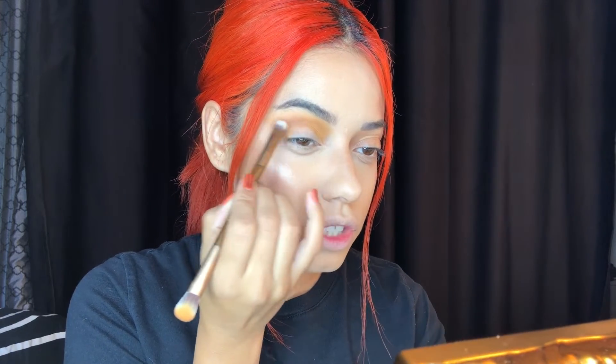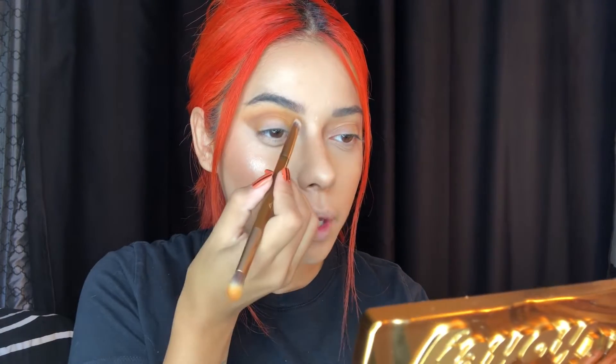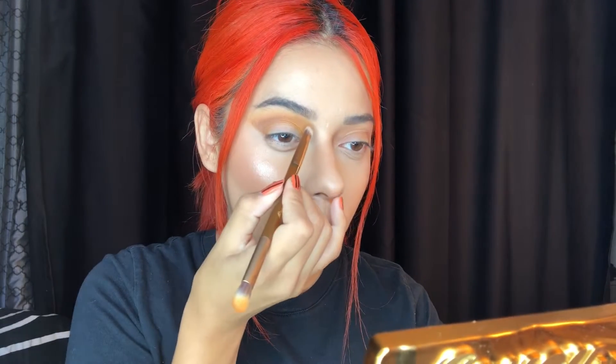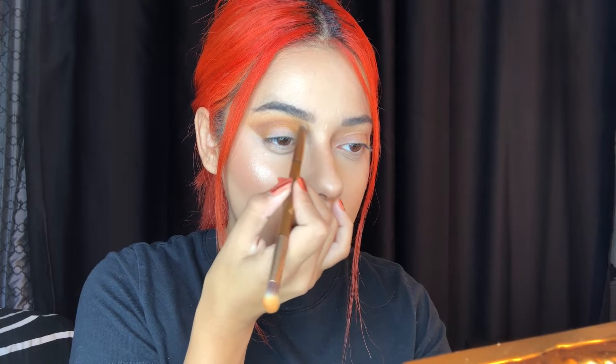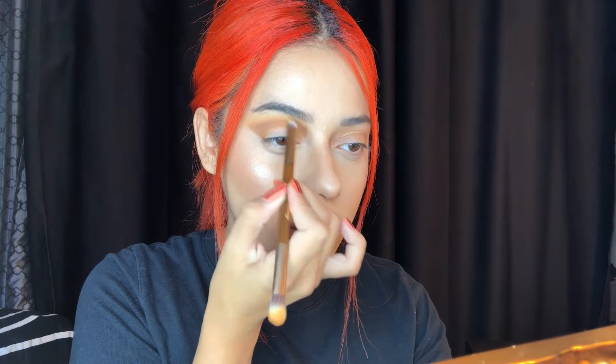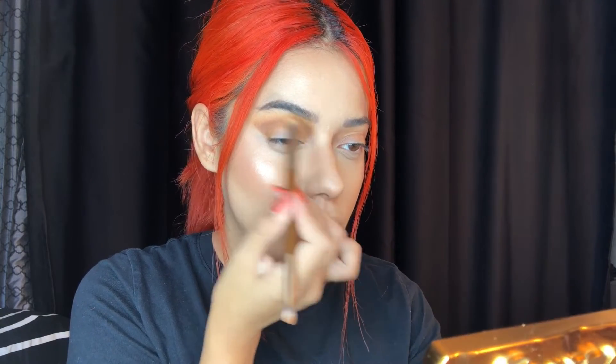I just want to deepen it a little bit. I also want to add some dimension and deepen my inner corner slightly — packing it in and pushing it up. Then I'm blending that out with the other side of the brush. I'm bringing the Drip shade — the deeper color — down to my lower lash line and blending it all out.